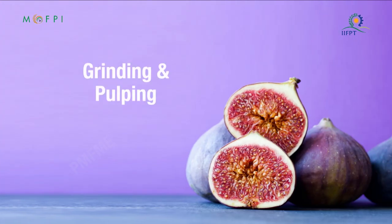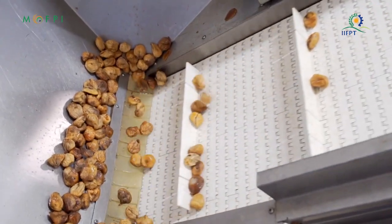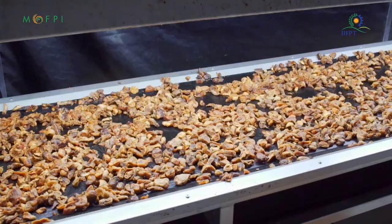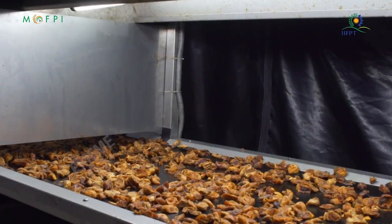Grinding and pulping: once the fig fruit has passed through all the cleaning and UV tests, the fruits are ground in a fruit grinder machine.